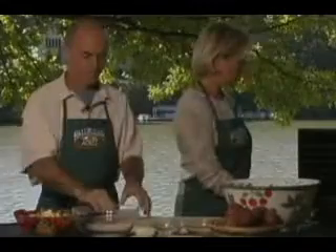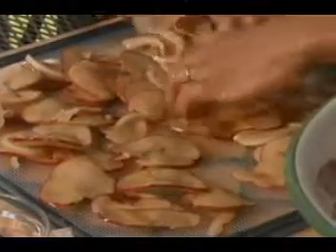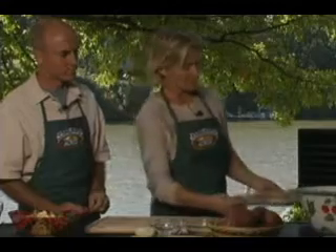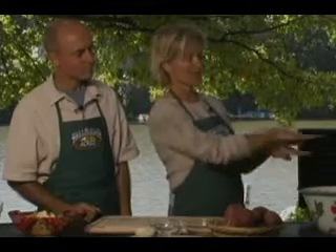Then you just take your dehydrator screen — we don't need any sheet on top, just the screen itself. Take a handful and spread them around; this is where the family fun comes in. They don't have to be all separated, they can be on top of each other, just spread out to all edges. When you put them in the dehydrator, skip every other row so that when you slide it in, the potatoes don't fall off.